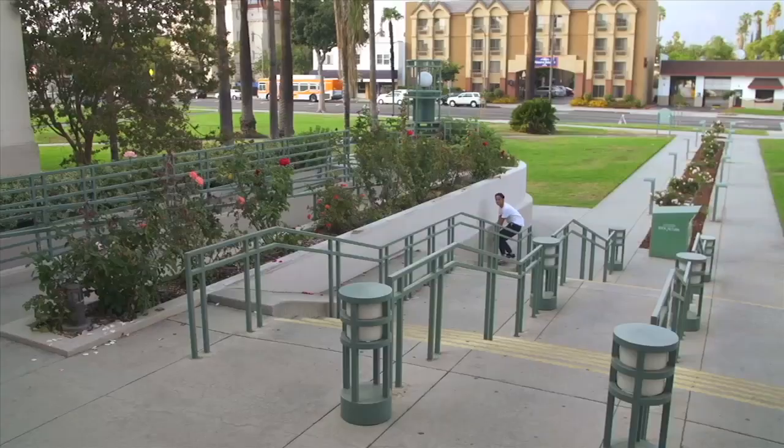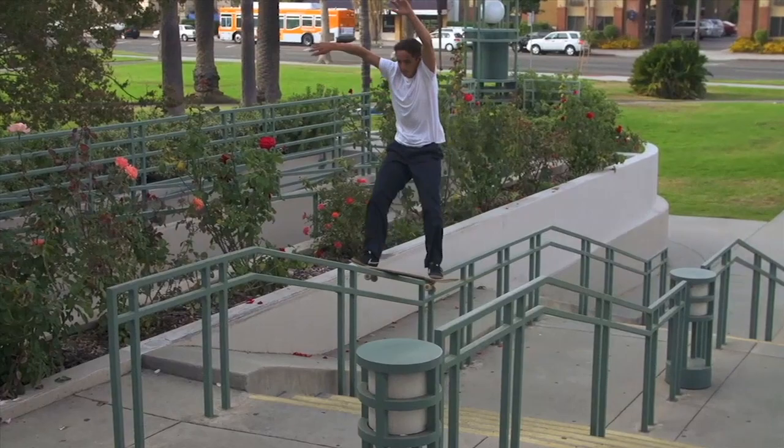Speed makes a good rail slide — go as fast as you can. The faster you go, it seems a little bit safer.